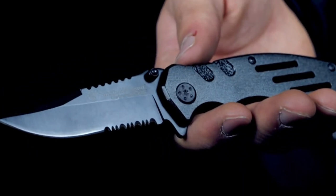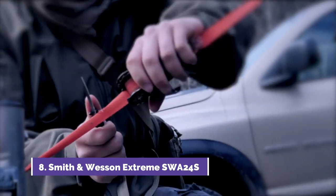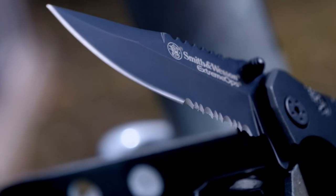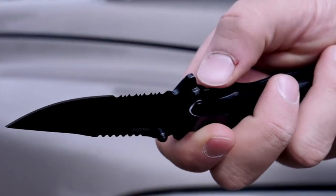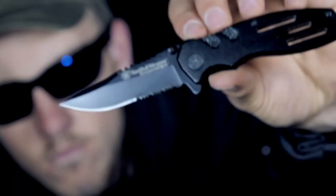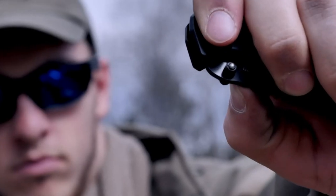The Smith & Wesson SWA24S is a tactical folding knife designed for the rigors of EDC carry. The 3.1 inch serrated 7CR17 high carbon stainless steel clip point blade excels at slicing through just about any material. The black aluminum handle has strategically placed jimping and finger cutouts for a secure grip. Open the blade by way of the ambidextrous thumb knobs and the index flipper. This is the Smith & Wesson SWA24S Extreme Ops Liner Lock Folding Knife, a quality tool designed for your most demanding needs.